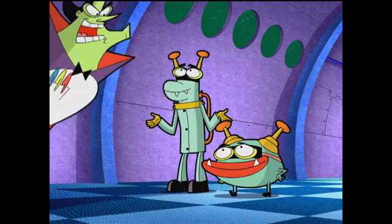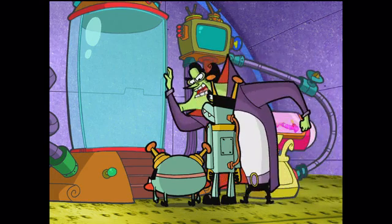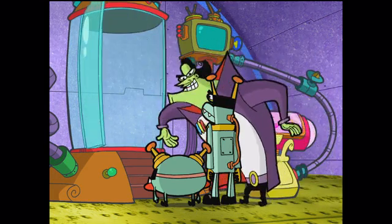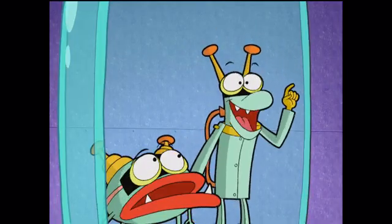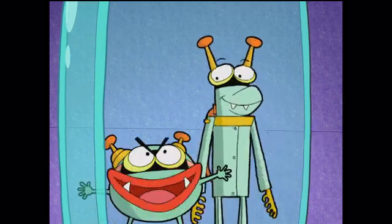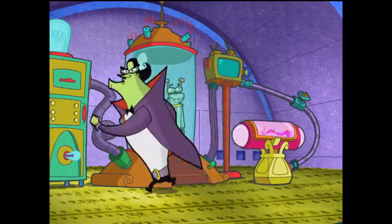Does it do anything else? It does it all, my brainless bots — it's a dream maker! Now, tell me, if you could be anything you wanted to be, what would it be? A big bunny! A giant donut! Perfect! Let's see if your dreams can come true!